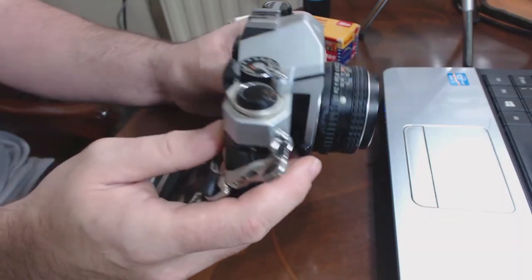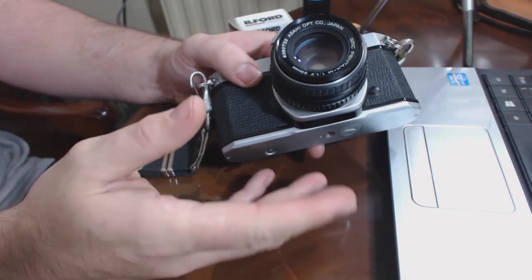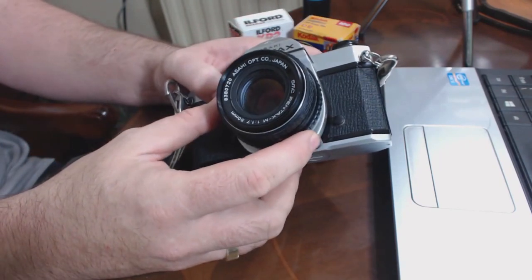This camera could be almost 40 years old — it will be at least 20 years old. So be gentle with them, and just don't be too picky either. As long as the mechanics work, the camera is usable. And even if the light meter turns out not to work, you can still use an external light meter.